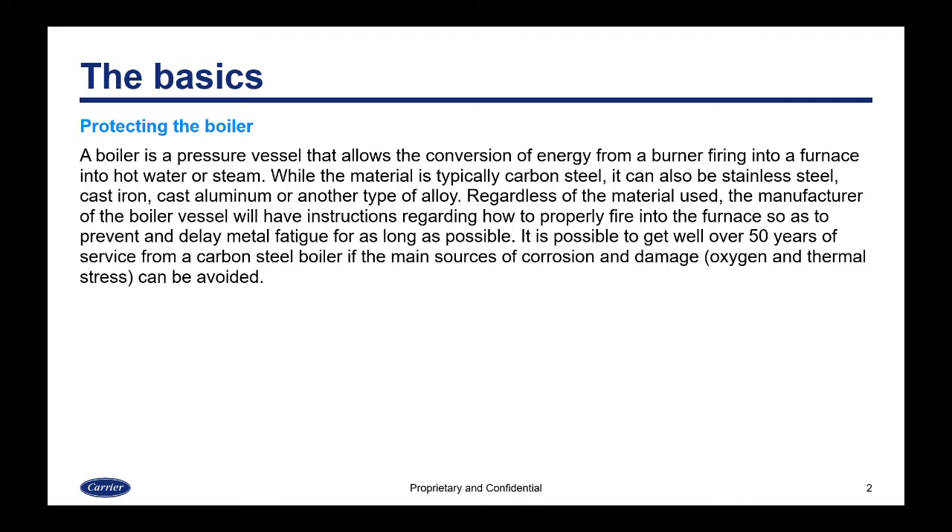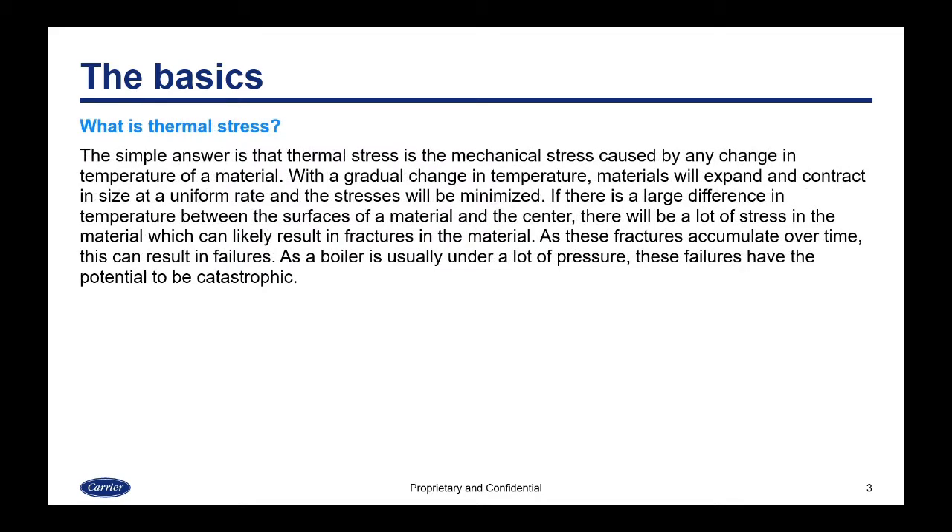What is thermal stress? The simple answer is that thermal stress is the mechanical stress caused by any change in temperature of a material. You can see this with ice cubes — when you put a cold ice cube in hot water, the ice cube cracks. With a gradual change in temperature, material will expand and contract uniformly and stresses will be minimized. If there's a large differential in temperature between the surfaces and the center, it can cause fractures in the material.